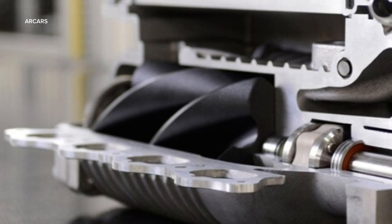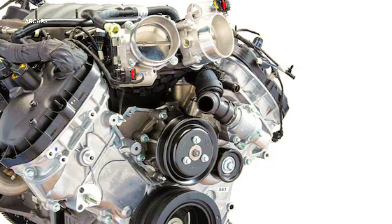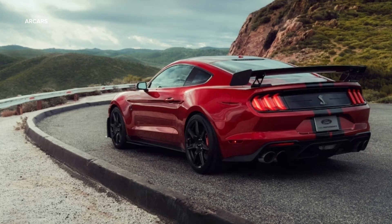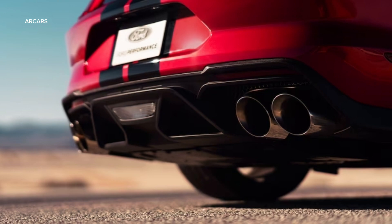Both engines are assembled with stock camshafts that have proven their worth along with the four-valve, large air-moving ports, but racers with naturally aspirated competition programs may want to consider an upgrade in this area. The Illuminator Coyote has a solid reputation as a bulletproof performer with its fully forged rotating assembly.